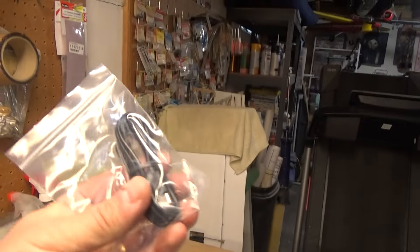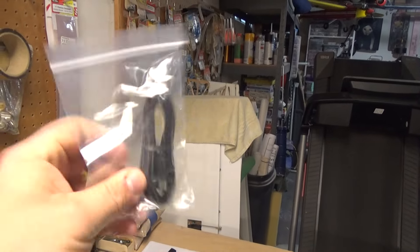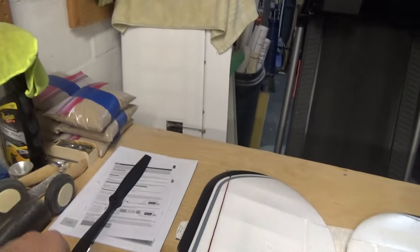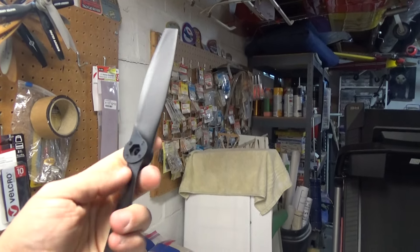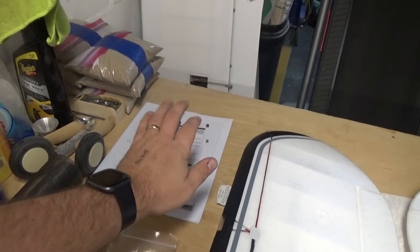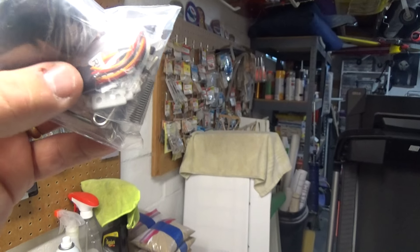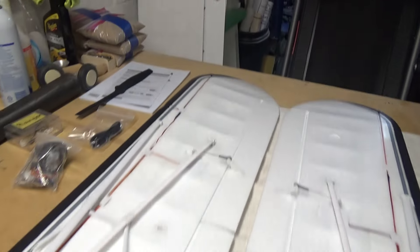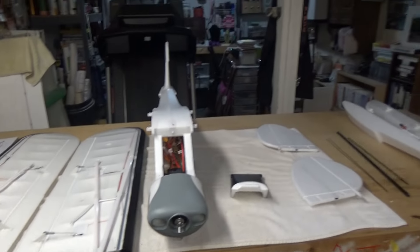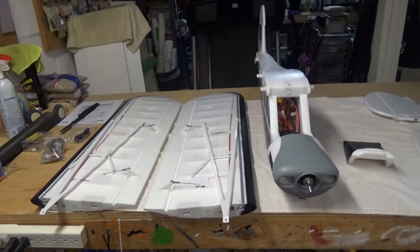There's a USB cord included — not sure what that's for, I won't be needing it. The supplied prop is a 12x7.5, which is a pretty stout, really good prop. Of course a manual is included. In the goodie bag we've got the spinner, mounting hardware, the springs for the landing gear, and a Y-harness that needs to be installed if you're running the floats.